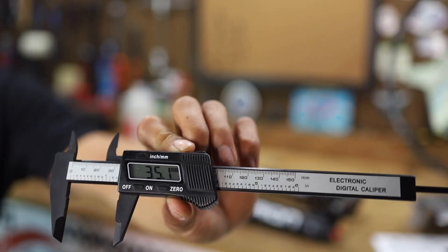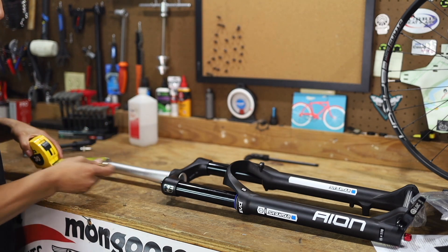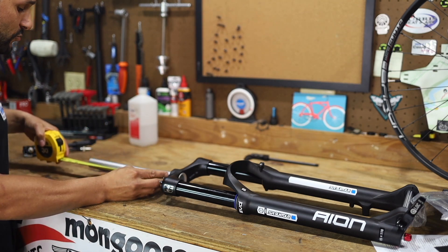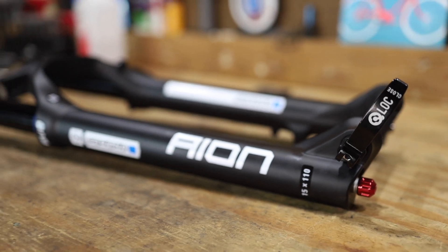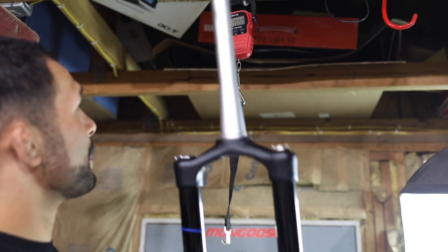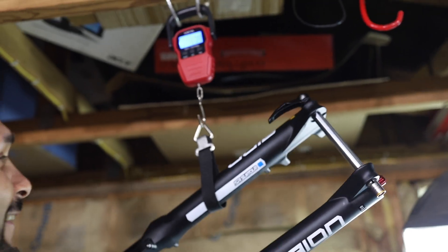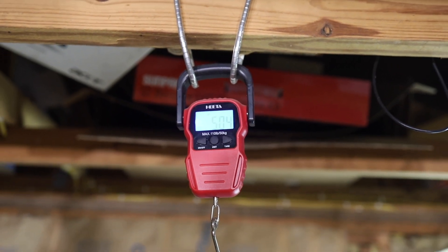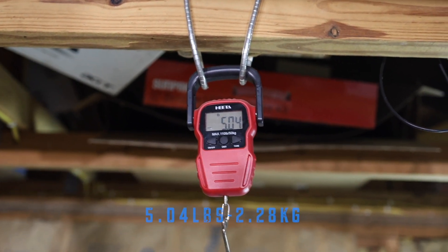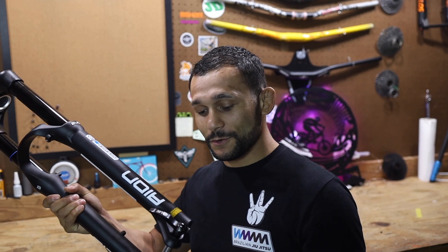We'll call it 35. Now the steer tube length is right at one line under 10 and three-quarter inches. What a fork! Ready to weigh this thing? I'm going to say this fork is a record breaker — I'm going to go 5.05 pounds. You're off by 0.01 — we got 5.04 pounds, super light! I cannot wait to do the real-time review. Make sure you guys turn those notifications on.